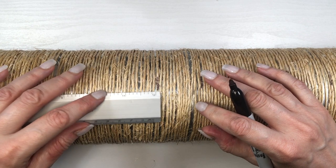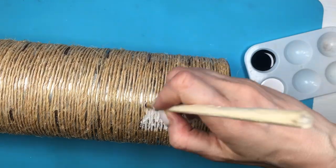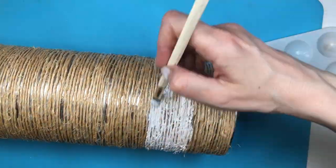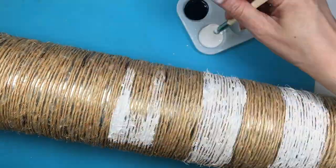Then I'm using my Sharpie and ruler, marking one-and-a-half inches — that's going to be the thickness of each stripe. Then I'll be using black and white acrylic paint.